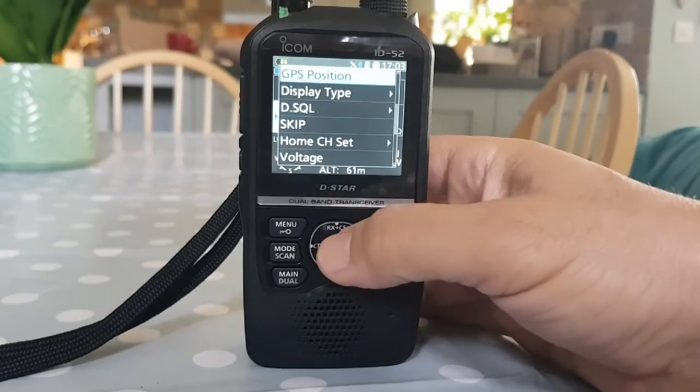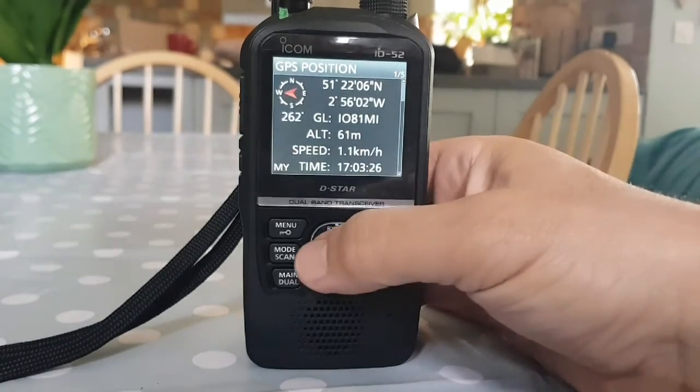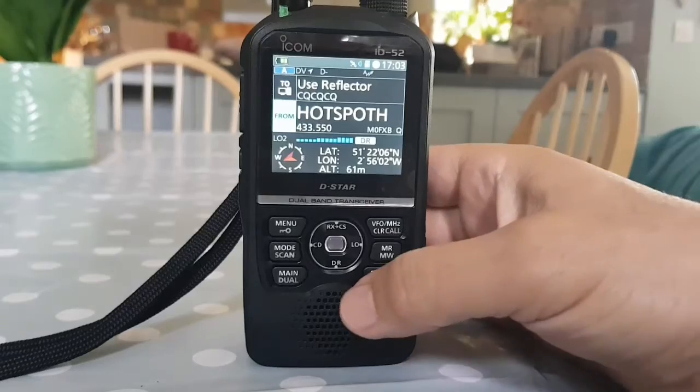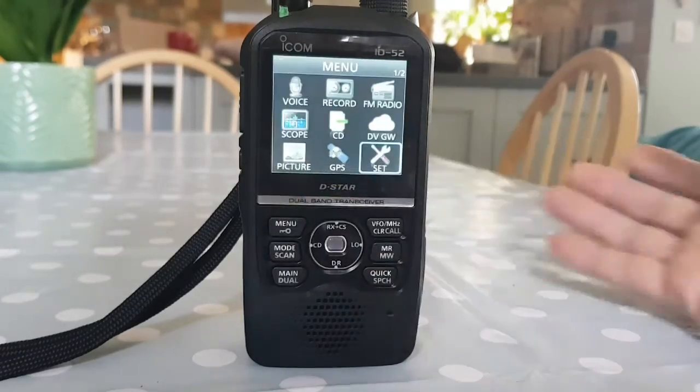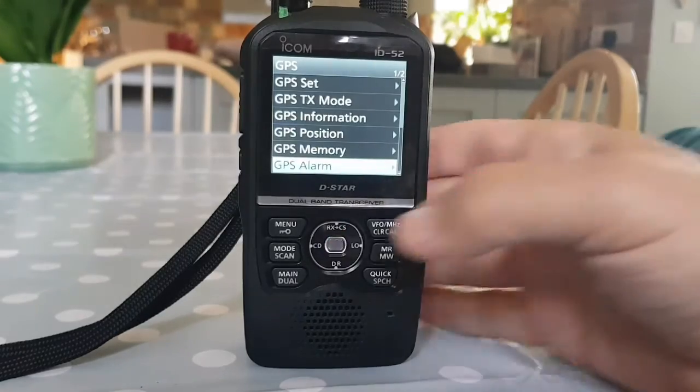Quick menu down one more and there you are - there's our GPS position, that's all very nice. Now let's go into the main GPS menu. Hit the menu, scroll to GPS, and we'll start at the top.